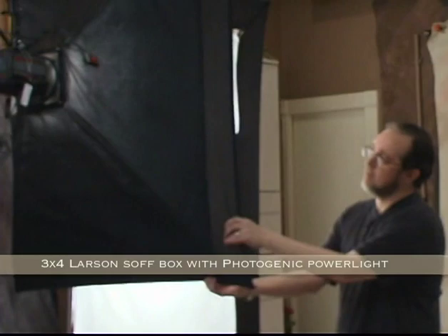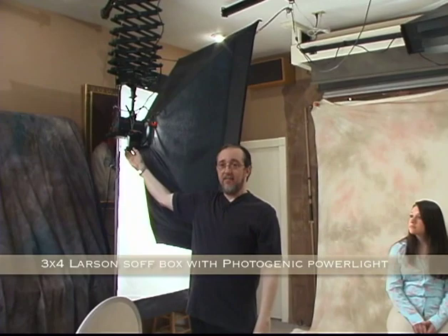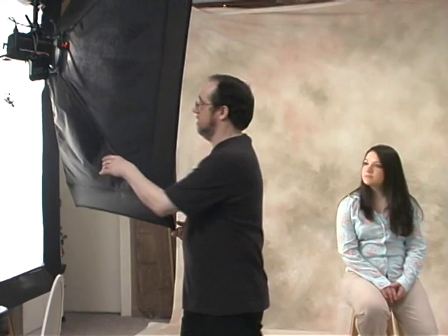We have the main light — a 3 by 4 softbox, Larson light equipped with remote control and a radio trigger. The 3 by 4 softbox becomes the main. It's usually about four to five feet away from a subject in most shots. If I need a bigger group, of course it'll move back.